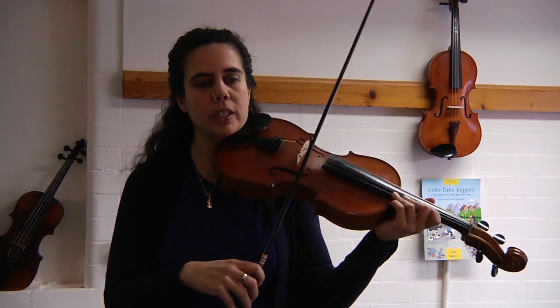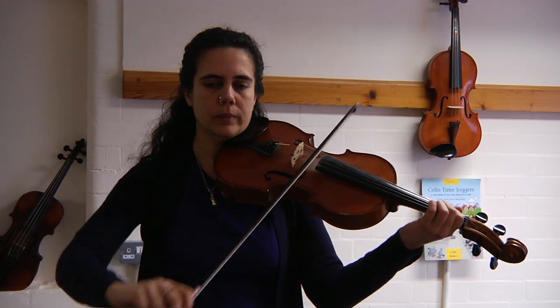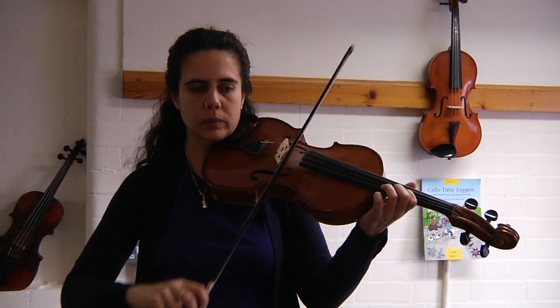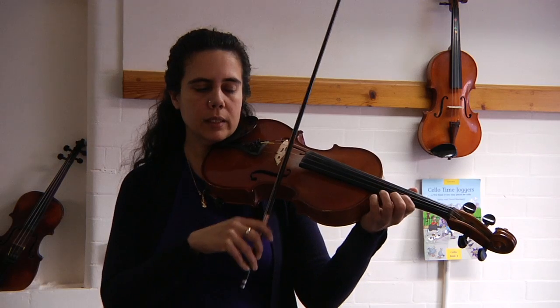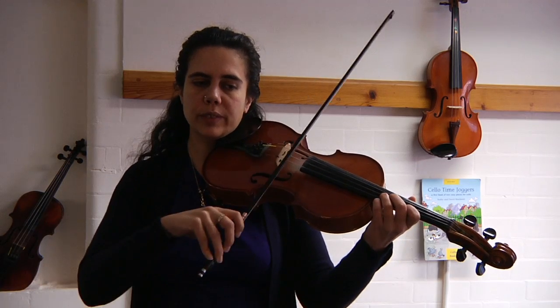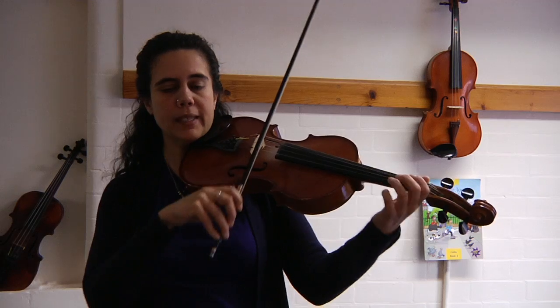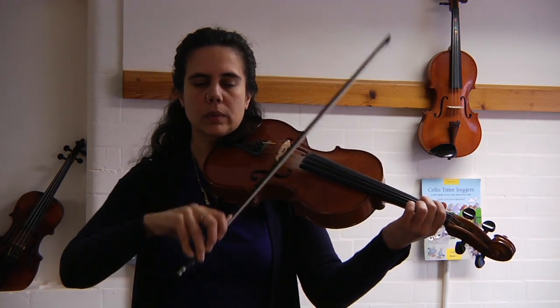Rocket on G, two, three, four. Two best friends. Open D, shift up to one, low three, one on A, four on A, one on A, low three on D, one, shift back down D string, two best friends on G, open G.